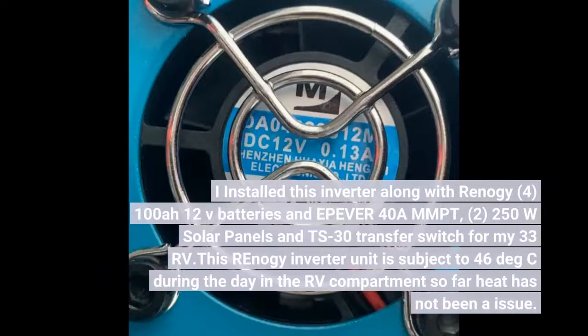I installed this inverter along with Renogy four 100A 12V batteries, an Epever 40A MPPT, two 250W solar panels, and a TS30 transfer switch for my 33' RV. This Renogy inverter unit is subject to 46 degrees Celsius during the day in the RV compartment — so far heat has not been an issue.